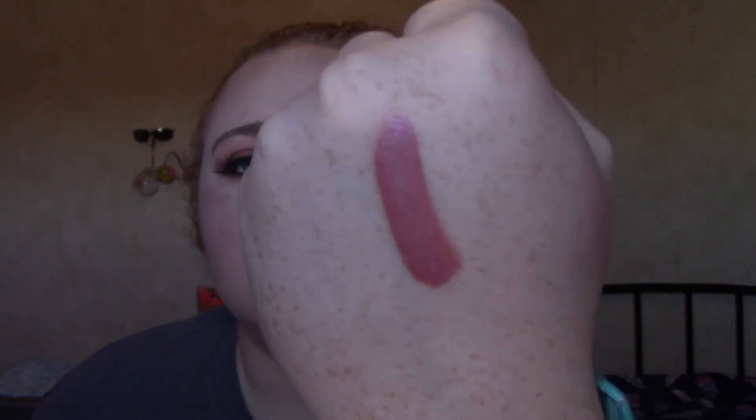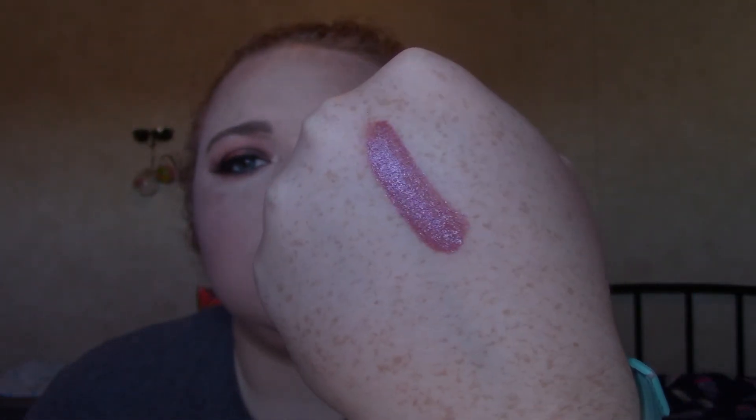So this is dry now and it has like a gold or champagne-ish glitter in it — it kind of reflects purple a little bit. And there is the glitter flip part! All right, well that is everything for my December Ipsy unbagging. Thank you guys so much for watching — I will see you in the next one, bye bye!